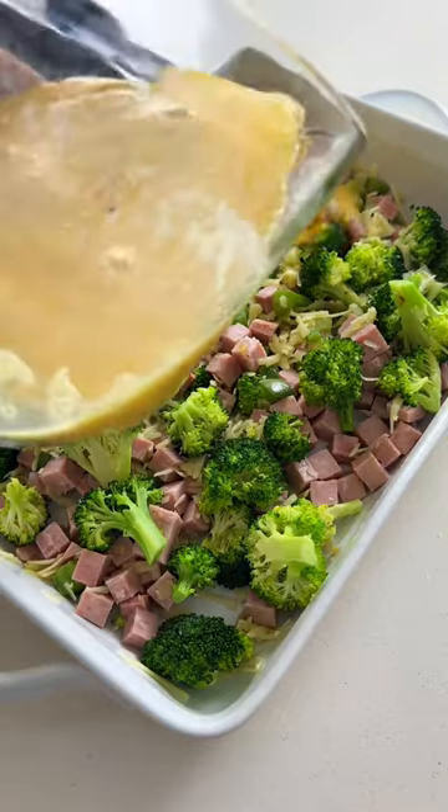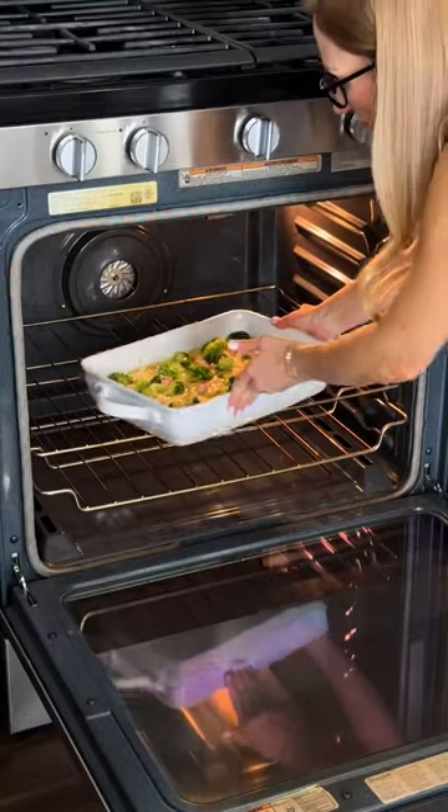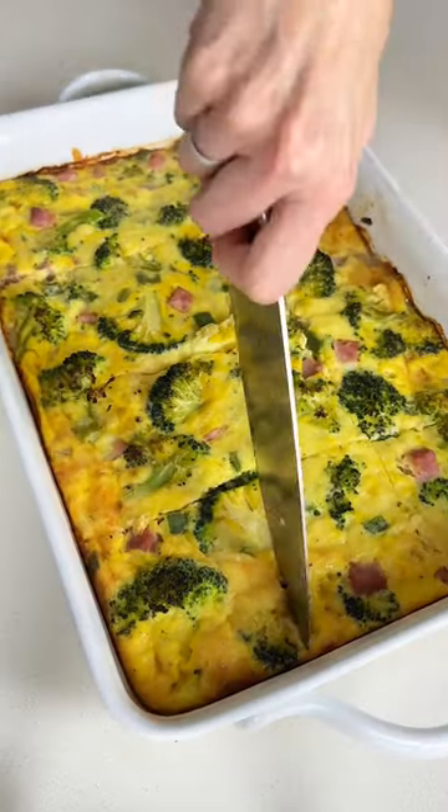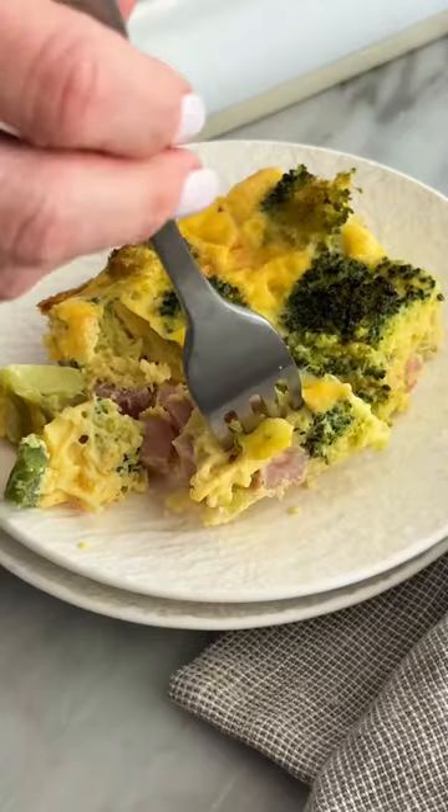Side note: if you're dairy-free, just omit the cheese and use dairy-free milk with the eggs. Pour your egg mixture on top, bake it in the oven, cut it into little squares and serve it up. Or store it in the fridge for an easily reheatable and very tasty breakfast.